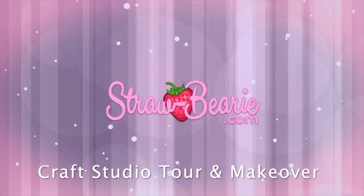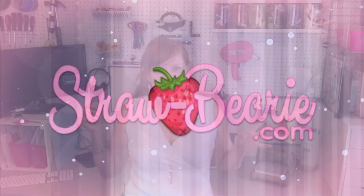Hi, Michelle here from Strawberry.com, and today is a craft room tour and a little bit of the makeover process that happened in making this. Welcome to my craft room.